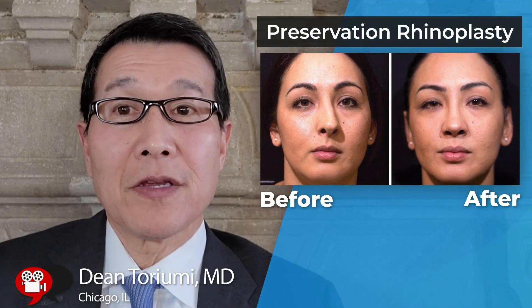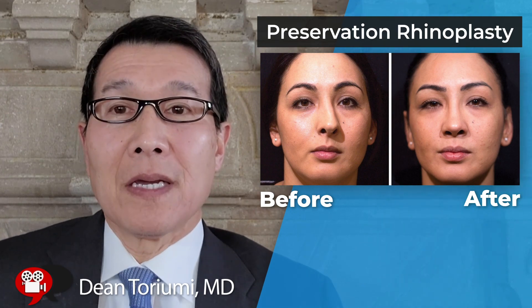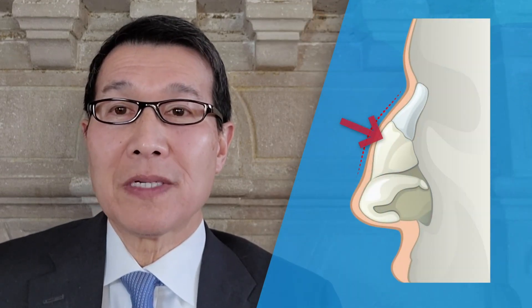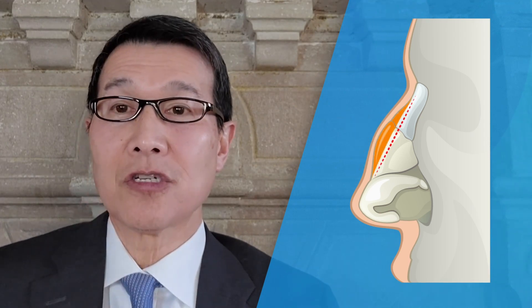Preservation rhinoplasty is a term you may not be familiar with — it's been around for a long time, however in recent years we've seen an increase in popularity for good reason. In the past, when we would take down a dorsal hump, we would remove the leading edge of the bridge, which would then require reconstruction.